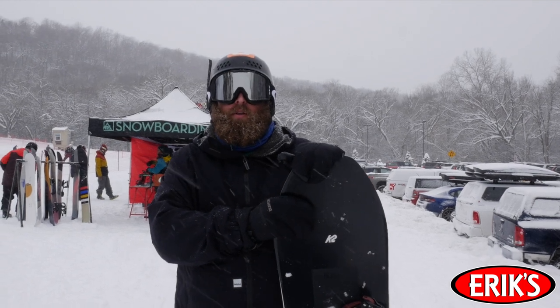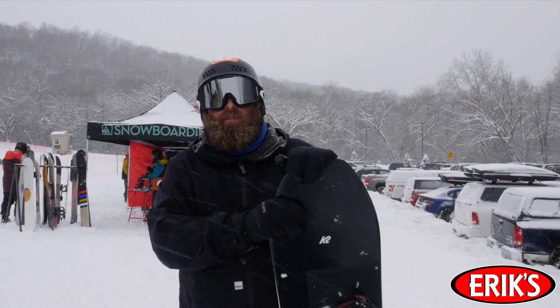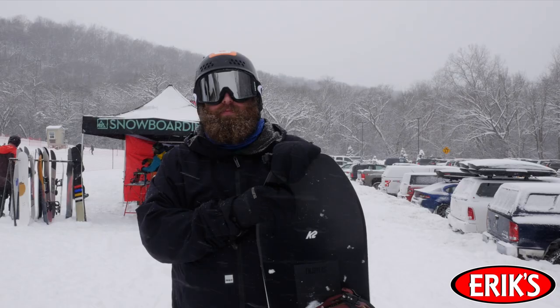Would this board be good for beginners or more advanced? Probably more beginners. It's not a super stiff board, so it felt controllable but also a little more free.